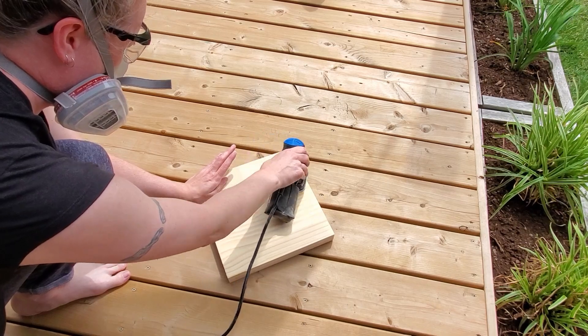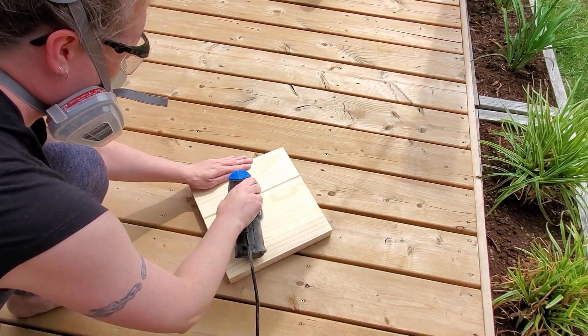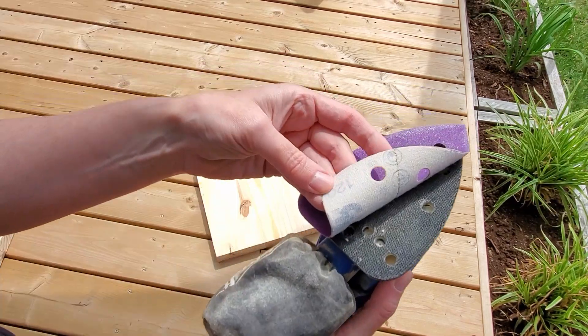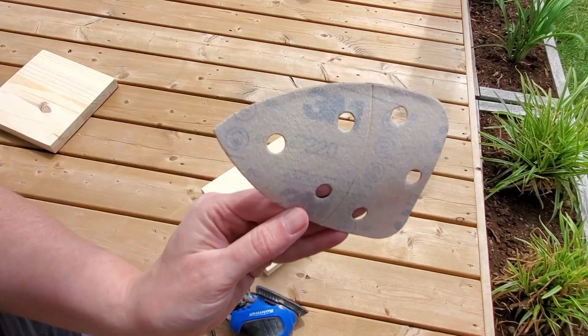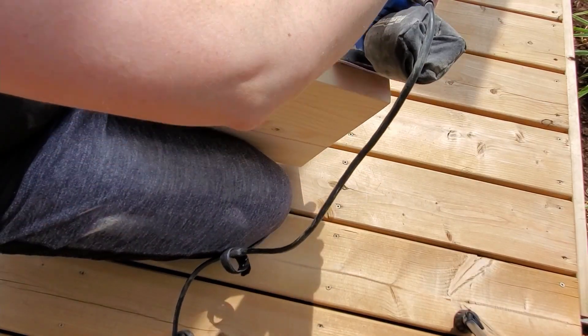Next comes awkwardly sanding in front of the camera in your jammies because you refuse to change. I'm just using my little mouse sander and I started with around 120 grit and went up to 220 grit. I also sanded the sides and rounded the edges.